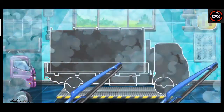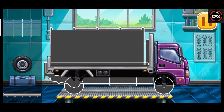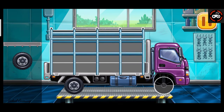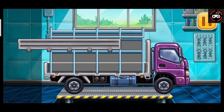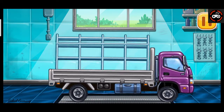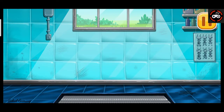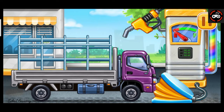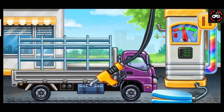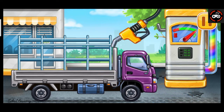We have to assemble the drop side truck. Hooray! Now we need to fill it. Drop side truck. Pump. Keep up the good work.